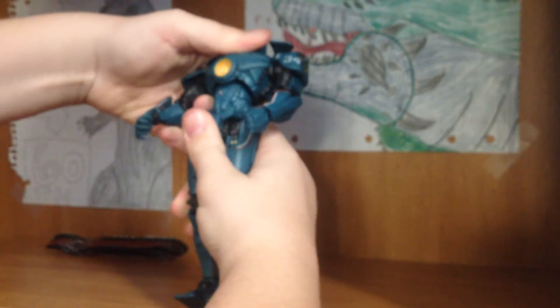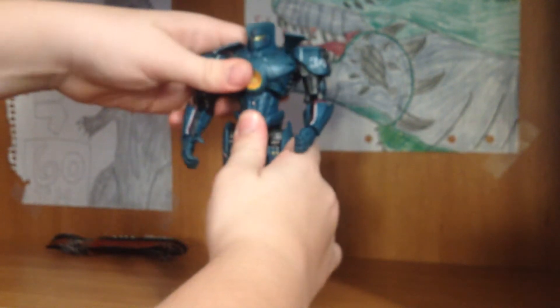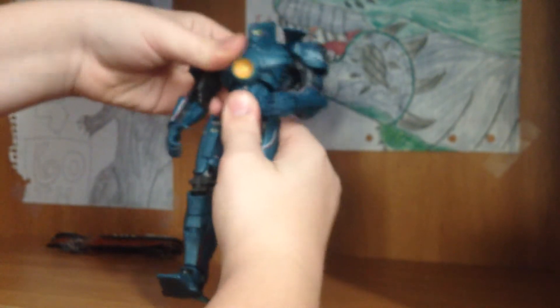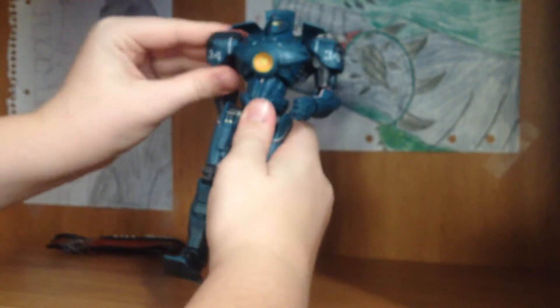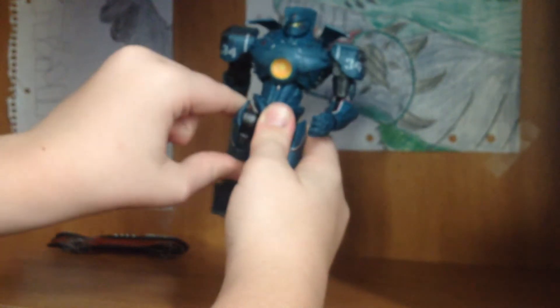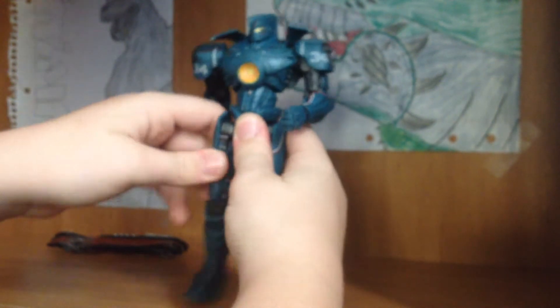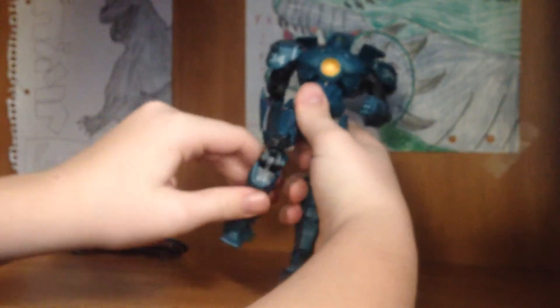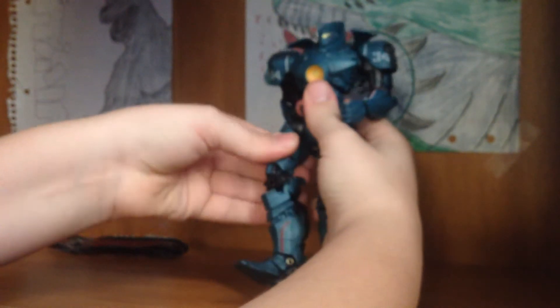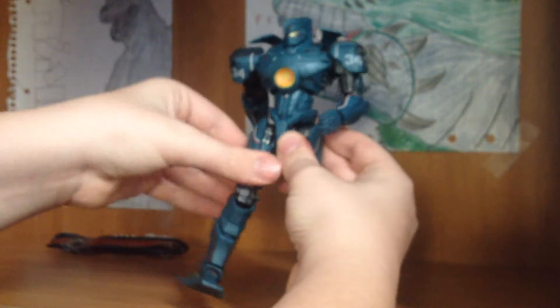The chest has a little movement — it can go back, go forward, twist slightly, but not a lot. The legs can go about that far front and that far back. The knee can bend, and they can also bend that way. The feet can flap up and down and slightly rotate.